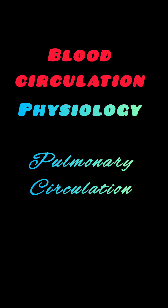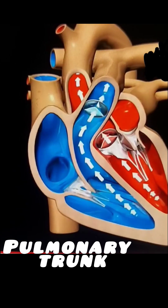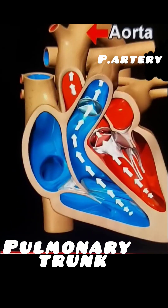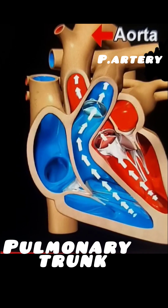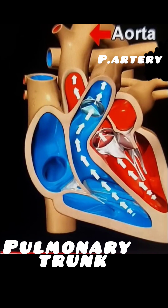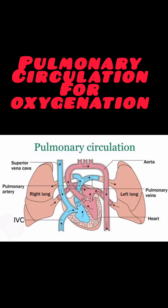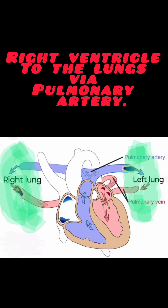Let's see how blood gets richly oxygenated. It is the pulmonary circulation — the circulation that pertains to the lungs. This starts in the pulmonary artery arising from the right ventricle, which soon divides into two branches that enter the respective lungs. The pulmonary veins then collect the oxygenated blood from the lungs and carry it back to the left auricle of the heart.